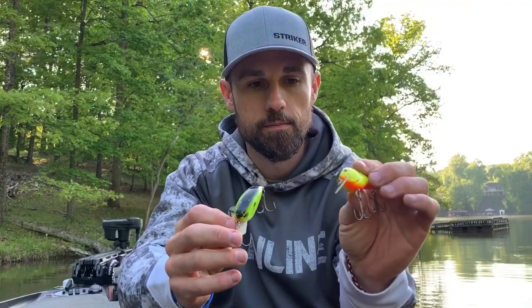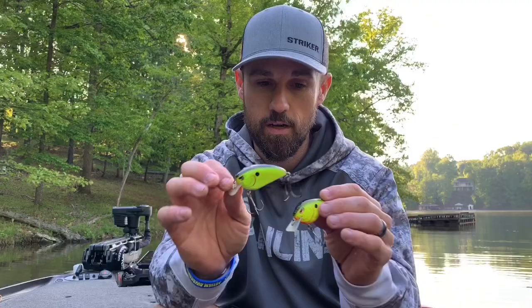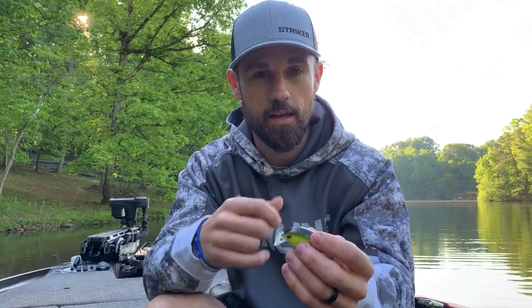The Russ Lane Fat Papa square bill is going to be more buoyant. The Fat John lineup is more buoyant than the Little John, but these Fat Papas are even more buoyant. If you're familiar with older wooden square bill crankbaits — the balsa baits — that is exactly what Russ did with this bait. Tons of buoyancy. When that thing hits cover, it's going to deflect and do all kinds of wild, erratic things. It's going to have a lot of roll as it's retrieved — a ton of roll. So you get a different look, a different profile, and a different vibration than you do from the Fat John.